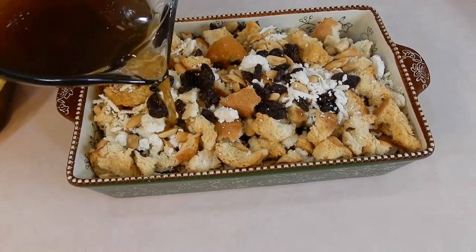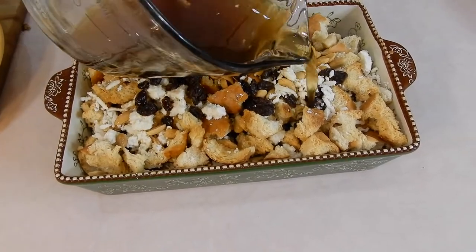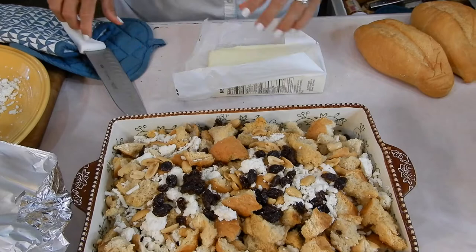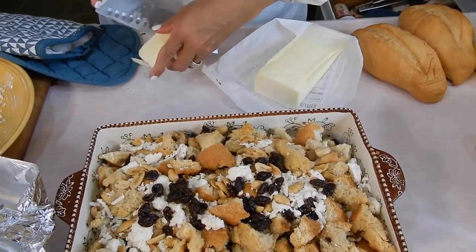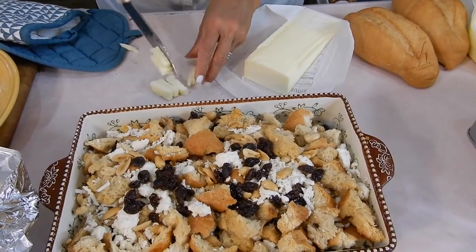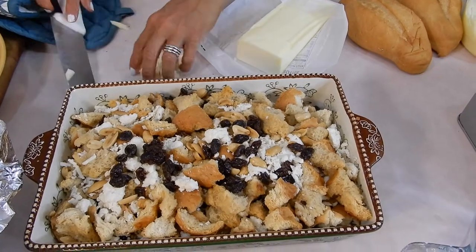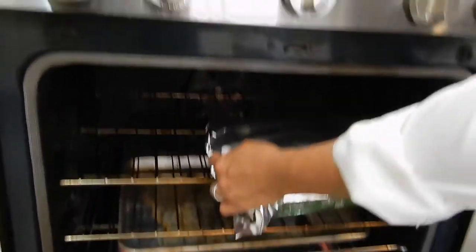I'm going to cover this with foil and bake at 350 degrees for 20 minutes covered and then 15 minutes uncovered. Before I get it in the oven though, let me put a few little pieces of cold butter all over it — I'm going to dice this up small. You don't have to do the butter, but I saw several recipes that did it and it looks so much more delicious. So let's get it into the oven.